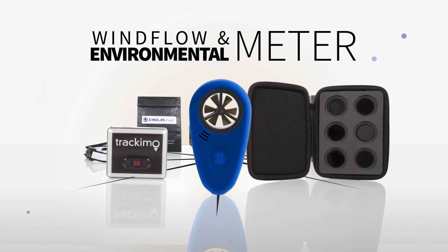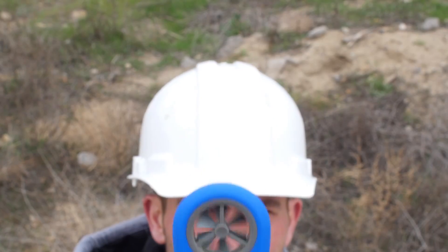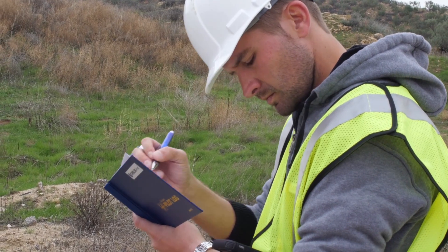Wind Flow and Environmental Meter. This wireless meter records wind speed, wind direction, humidity, and other environmental factors that may affect flights. It is a perfect companion for your pre-flight check and logs.